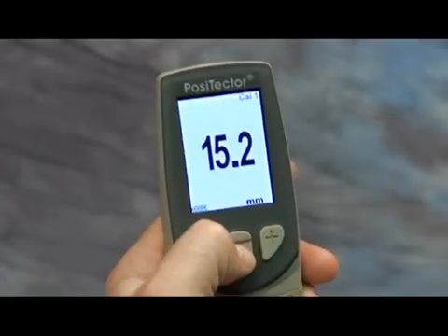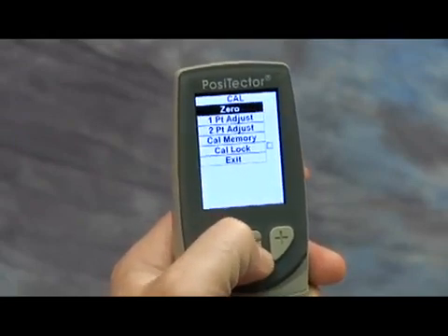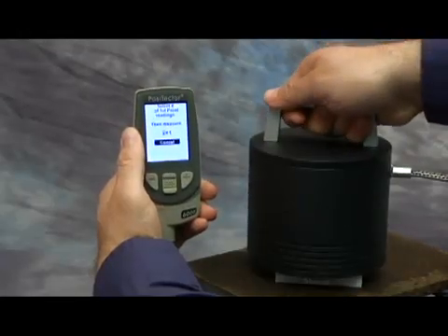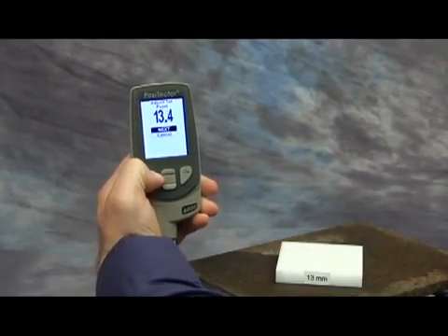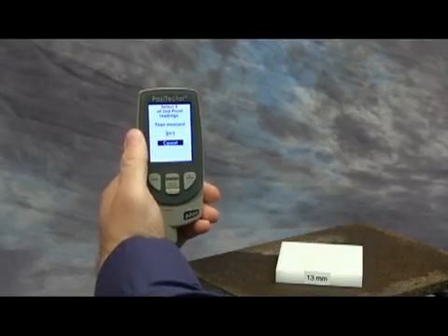Press the Menu button. Navigate to the Cal Settings menu option, then select Two-point Adjust. Measure the thinner block placed over the uncoated part, then lift the probe. Adjust the displayed reading up or down to the known thickness of the block, then press the Center button to accept this value.